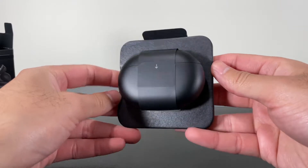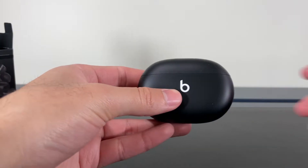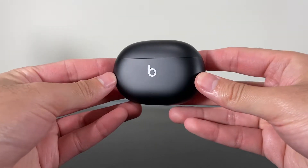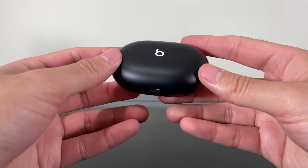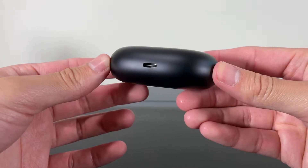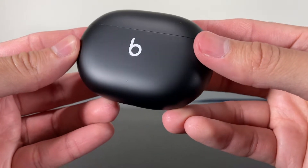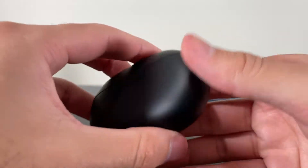The Beats Studio Buds have been completely redesigned and are significantly smaller than their predecessor. Looking at the case, it is made up of matte plastic which can be slippery to some. The front features the Beats logo and a single LED indicator light. On the bottom, we have a USB-C port for charging — unfortunately, there is no wireless charging included. There is a bit of weight behind the case, giving it a premium feel, and overall it feels solid.